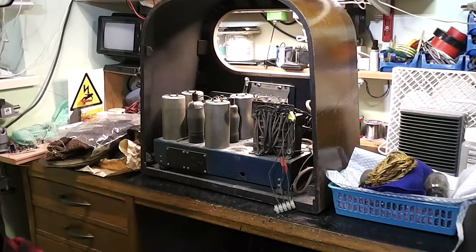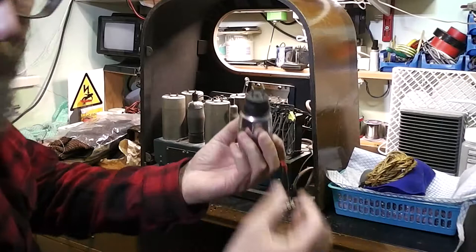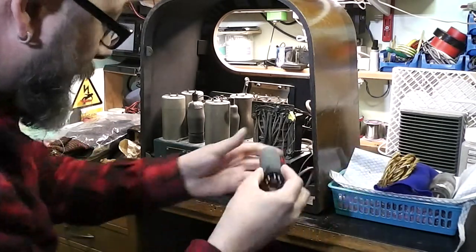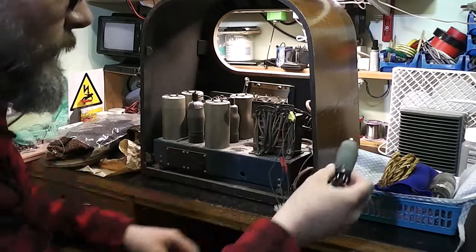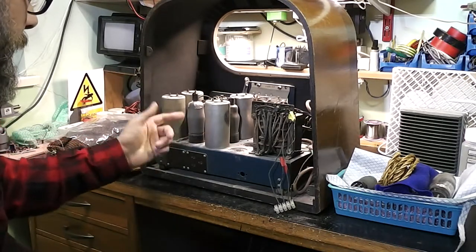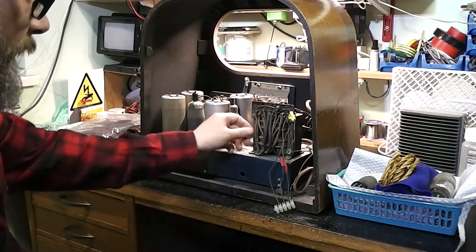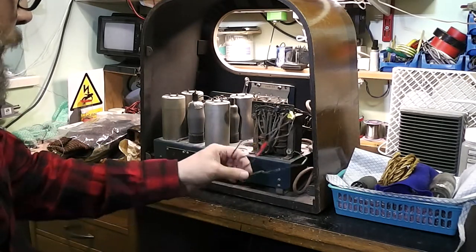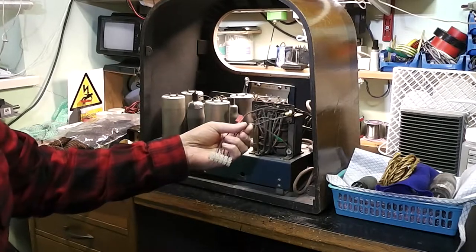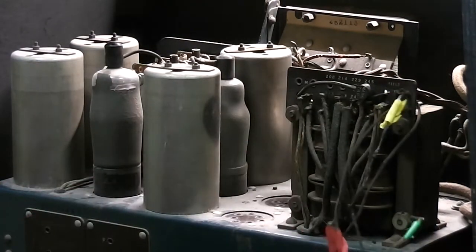I've got a manual downstairs for a 48 which is supposed to be similar, and a diagram for this 46. Some of the valves I've taken out — they seem to be a mixture of types. There's some octal in here and also British valve types. These two valves I couldn't get out before, so I'm going to have to put some penetrating oil on them. I think it would also be wise to check the wound components for continuity. There's a lot of rubber wiring and it's completely coming off, so that's going to have to be replaced.